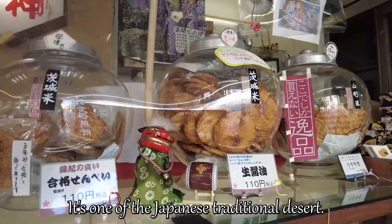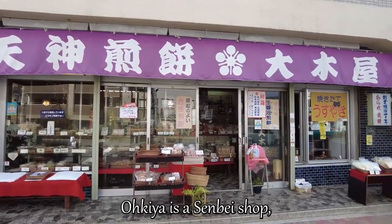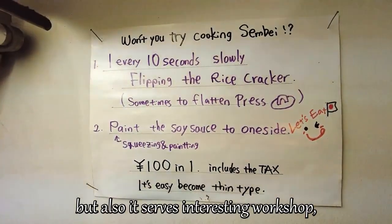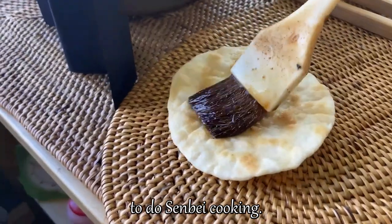Senbei is a rice cracker. It's one of the Japanese traditional desserts. Today I came to Kameido to visit Okiya. Okiya is a senbei shop, but it also serves an interesting workshop, which is senbei cooking. So today I'm going to visit Okiya to do senbei cooking.